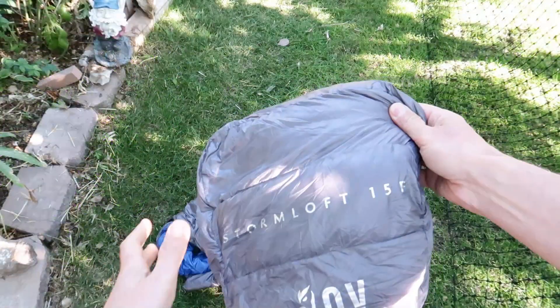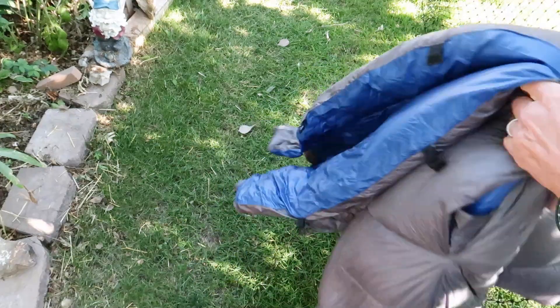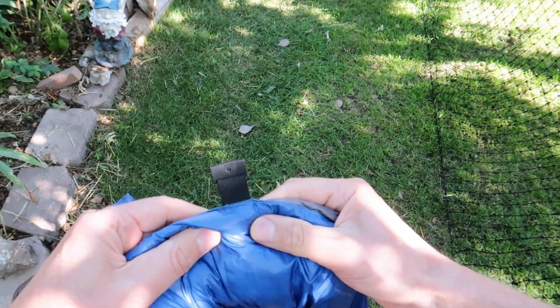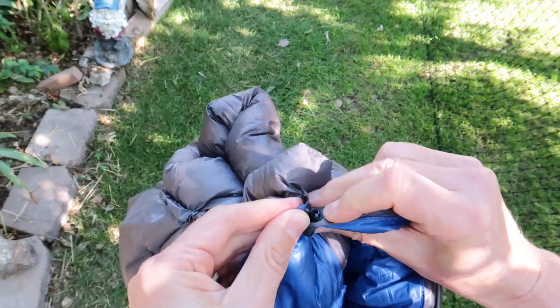I ended up getting a 15-degree Storm Loft by Outdoor Vitals. It's a bit wider and a bit longer than my Local Libre. It's a little bit heavier, but I got the sewn-in foot box, which keeps my feet warmer. And because it's wider and longer, it's just much more comfortable — I fit in it, I wear fewer layers, it's more comfortable. It solved the draftiness problem I had.